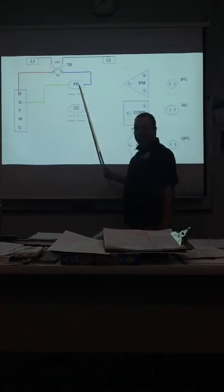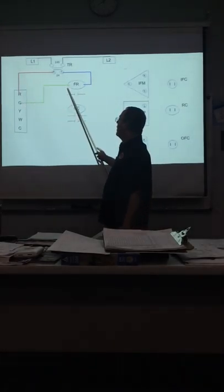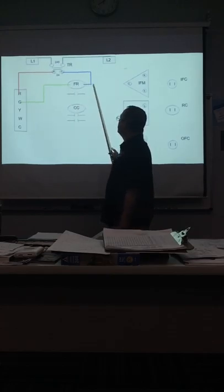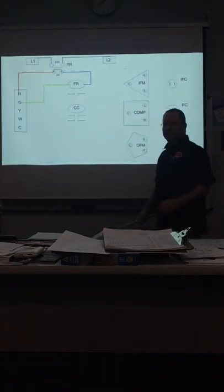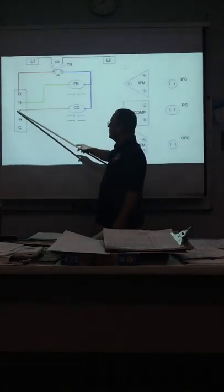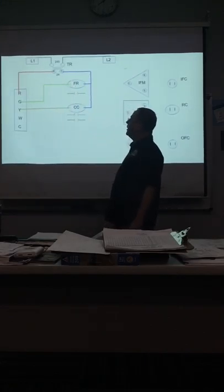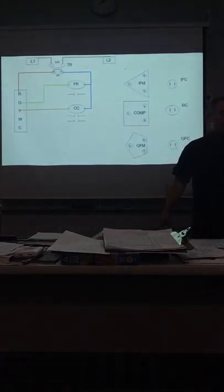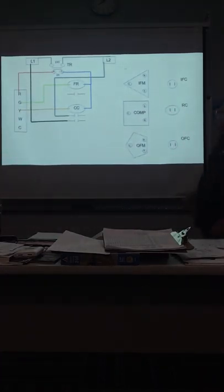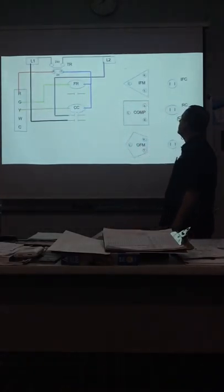We'll be discussing exactly what all these mean shortly. Now we want to energize the fan relay coil, which is a load. So we take our power, send it through G to one side of the load; the other side comes back as common. Then through Y, R sends power through Y to the contactor coil — it comes back as common.